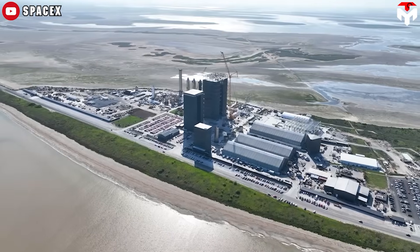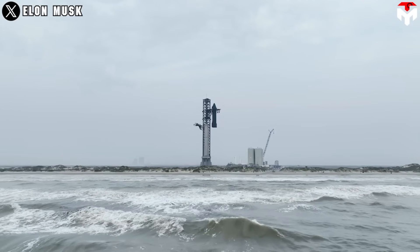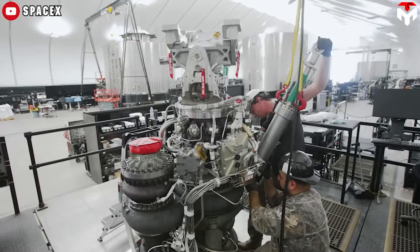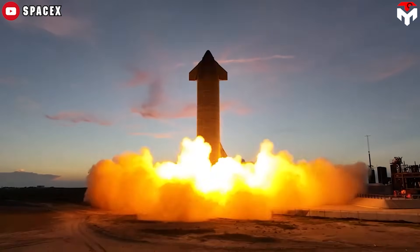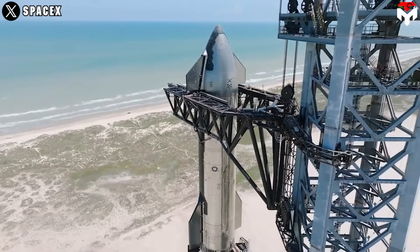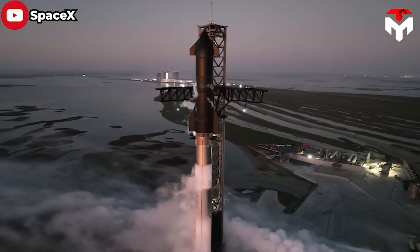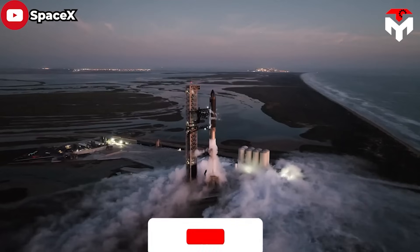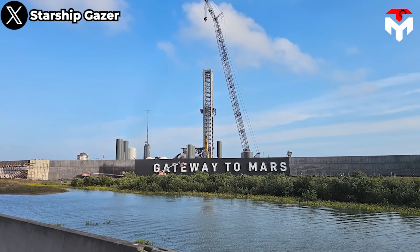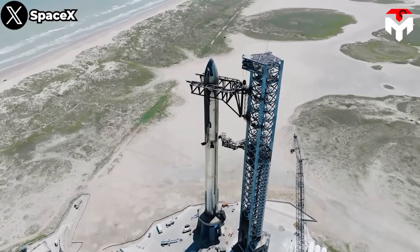Starbase remains SpaceX's favorite location to build Starship outpost infrastructure. It is near the shoreline, mostly uninhabited, near the equator, closer to California, and has an experienced workforce. Texas state and local legislators offered tax incentives to build a rocket factory and launch site there. To ease overcrowding, they had to look for more locations and LC-39A was one of them. Officially, SpaceX will not be moving Starship's spaceport out of Texas — Starbase in Boca Chica will be home to Starship operations.